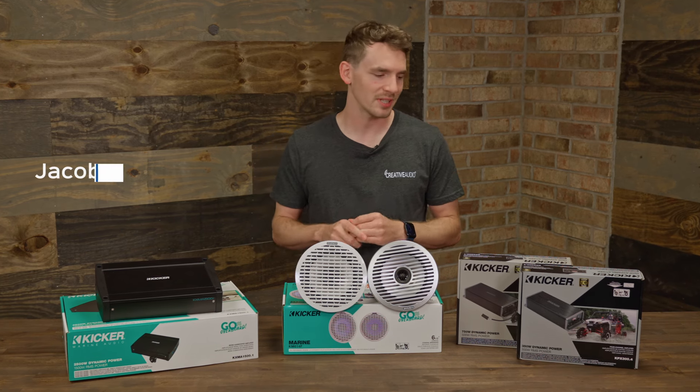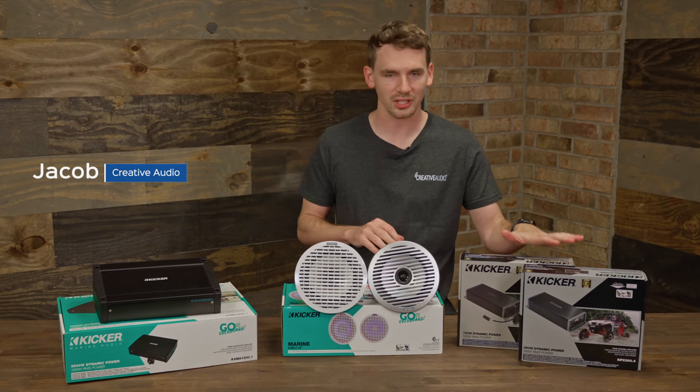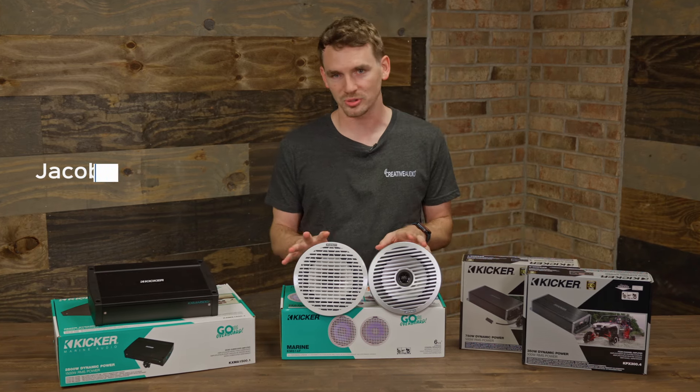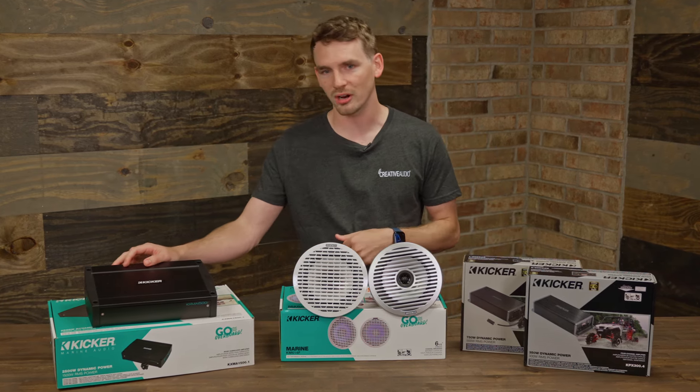This is Jacob with Creative Audio. Today I've got in front of me Kicker's new Marine lineup for 2024. I've got a new set of amplifiers, I've got their new speakers, and I've got another monoblock for us.